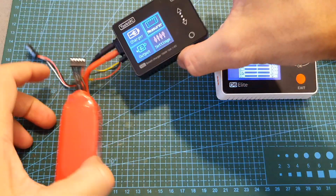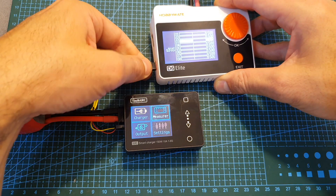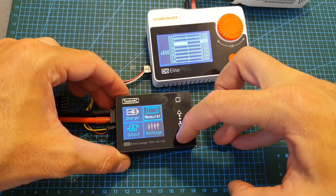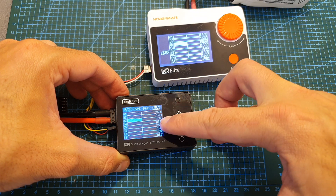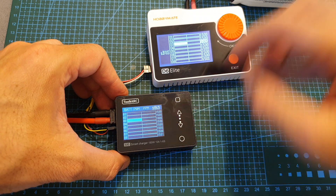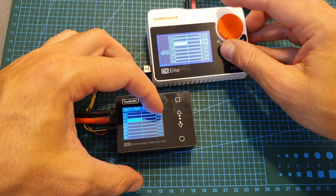I'm going to test it with the M8 charger which is going to generate an SBUS signal. With it connected and back in the measure option, choosing SBUS you can see that channel number 3 is at 1005, and if I change it on the M8 you can see it being updated here in real time.